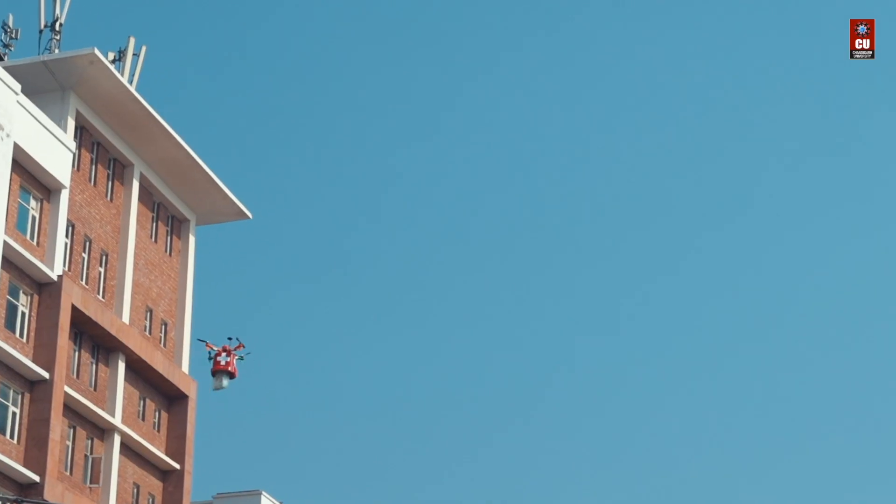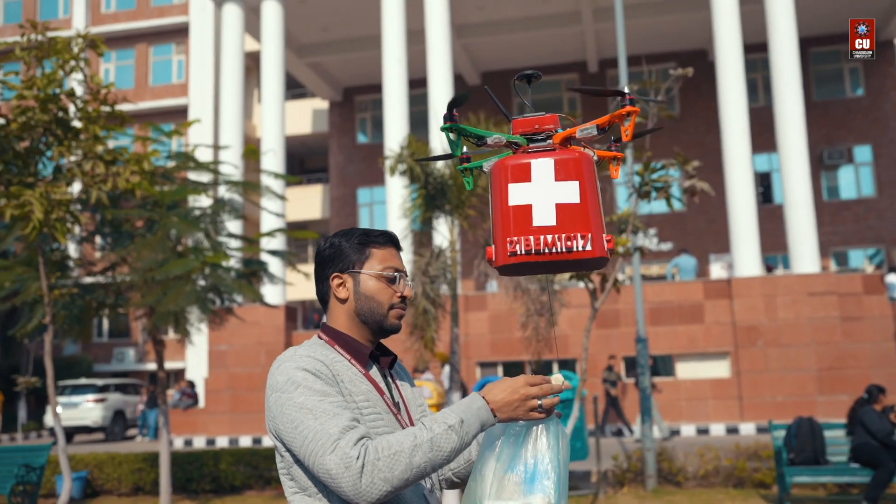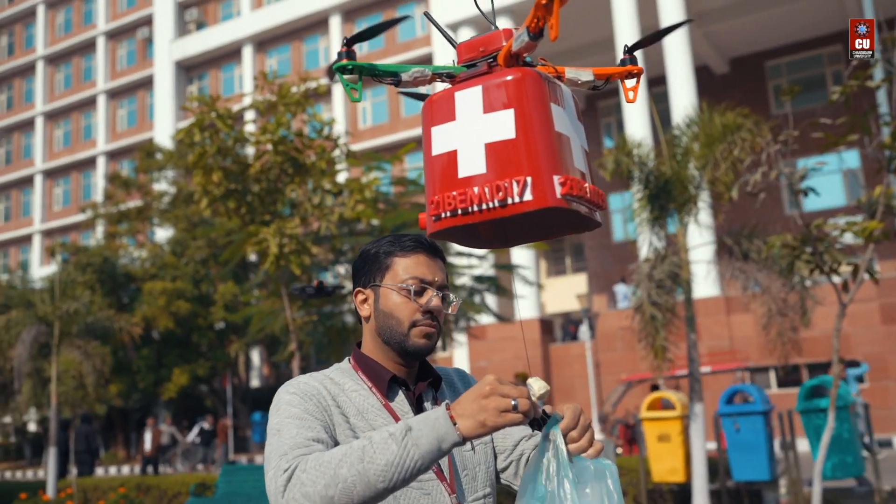Talking about its mechanism, in this I have used the string mechanism. The drone will fly at a specific height — I guess 10 feet it is flying. And the thread loose mechanism I have made in this, like the thread will come at the downside, and the drone will fly at its specific height. Once it's given the delivery.